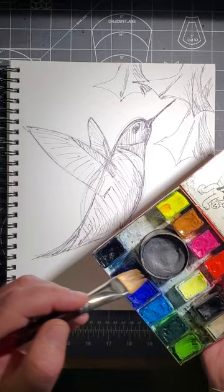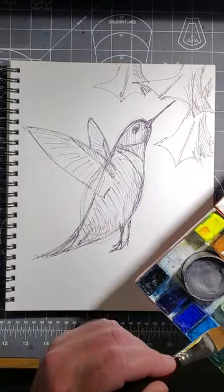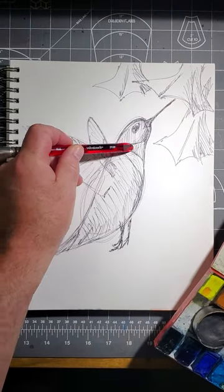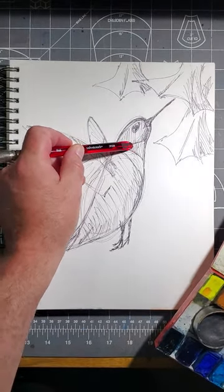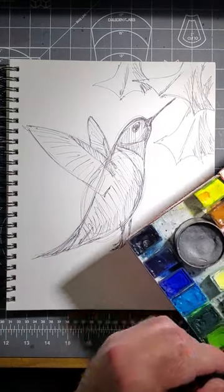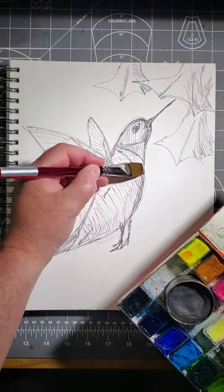This is traditional watercolor, and when we work in a traditional manner with watercolor, we typically go from lights to darks. The hummingbird has a red patch immediately at the top on the throat, and then below that on the chest is a white area. Those will be the lightest areas, so let's start there.